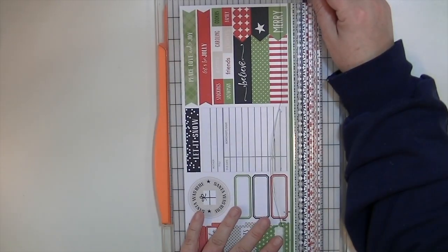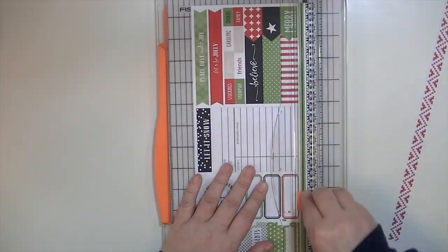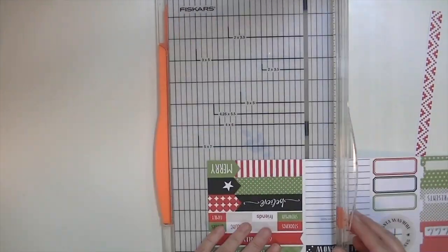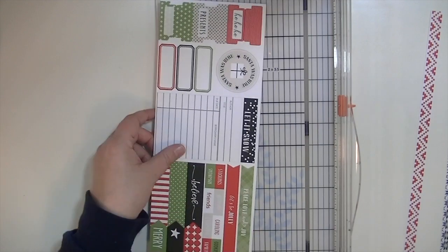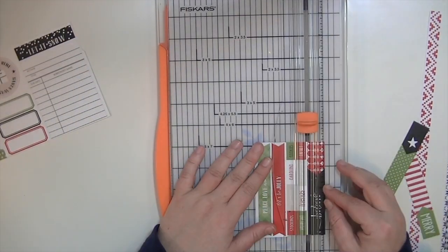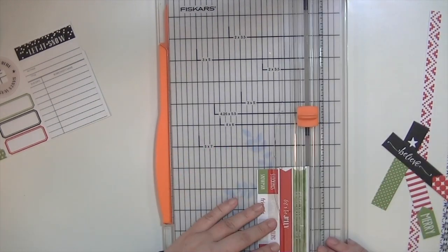Hey guys, Kate Kennedy here for a process video using the new Felicity Jane Fa La La kit. And if you came to this video from my Hot Rod Boutique post, then you're here to see how I use the gold embossed vellum as the mat for my photograph.